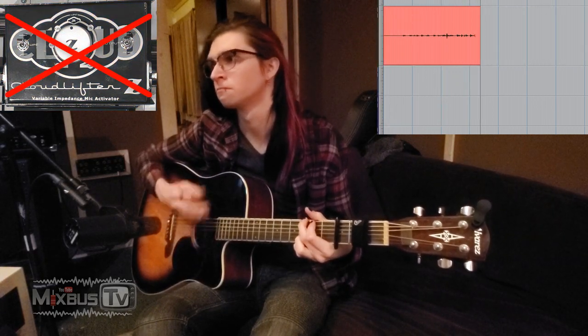And now we record a little bit of acoustic guitar — same mic, SM7B — and as you can see from the other camera, it's pointed between the hole and the bridge. He's going to play, and I'm going to turn the variable impedance knob so we hear how that changes the tone of the mic.